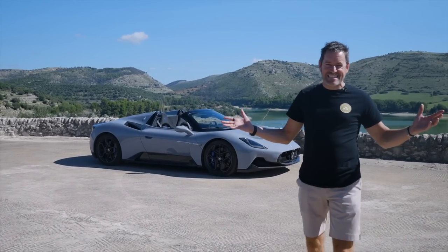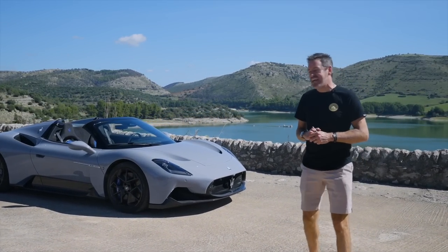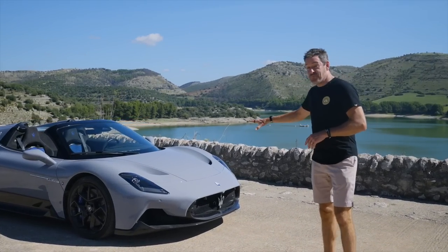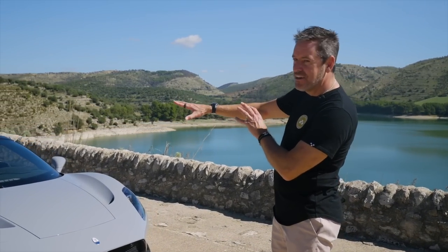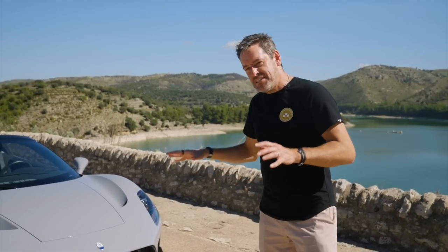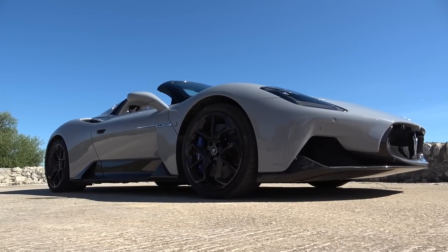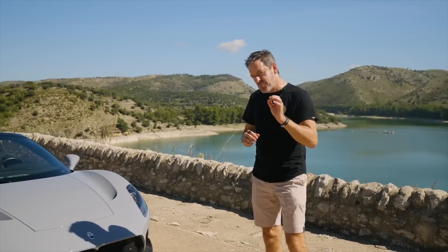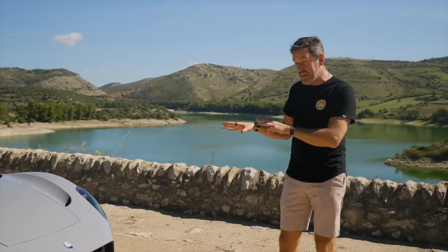Welcome to Sicily and welcome to the Maserati MC20 Cielo. What a beautiful car — it's a complete accident that the colour of the car and the colour of the seats pretty much reflect the colour of the lake behind me. But let's talk about this new offering from Maserati. It is a beautiful car, no doubt. But for me, there's a really interesting story: there are actually three cars in one here.